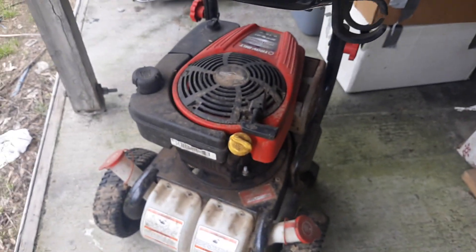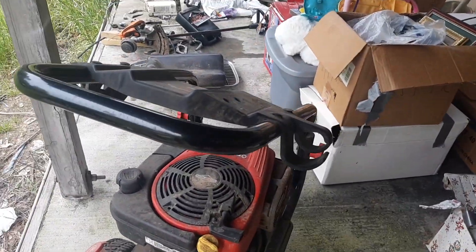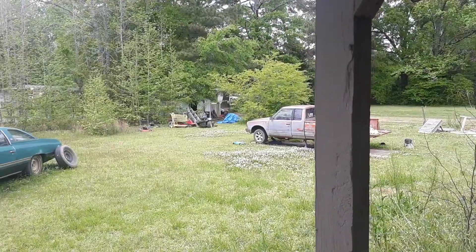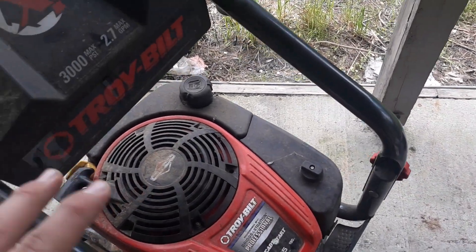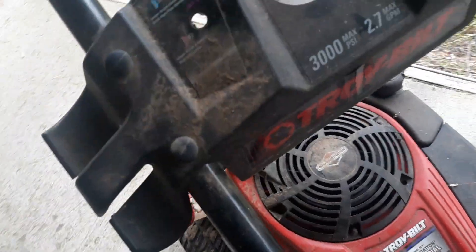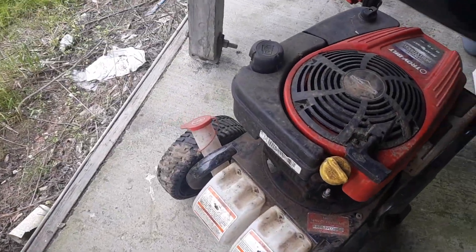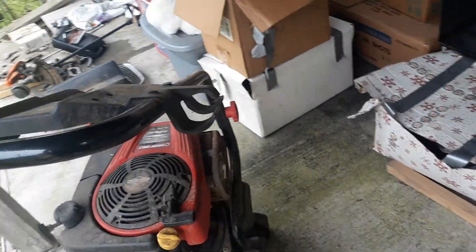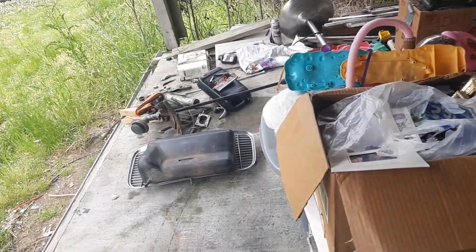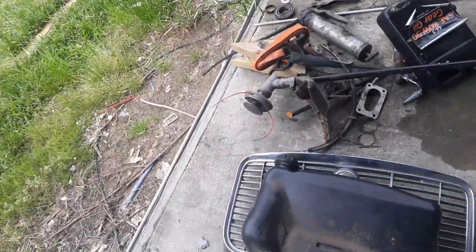I'm probably going to turbo this, because I found a turbo for about 90 bucks. So when all that's ready and on the frame over there, I'm going to go ahead and get this running, and then I'm going to turbo it. It's probably going to get turboed. Haven't really had time to disassemble anything, so everything's still put together right now.